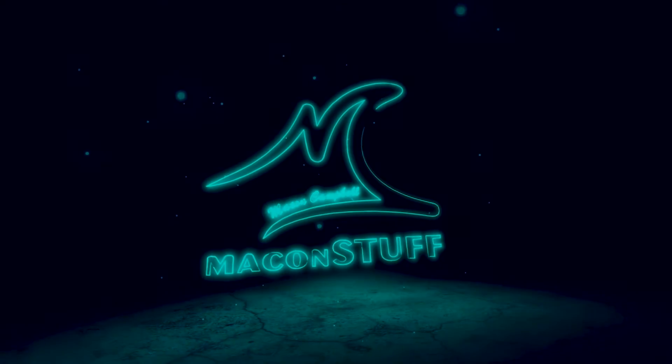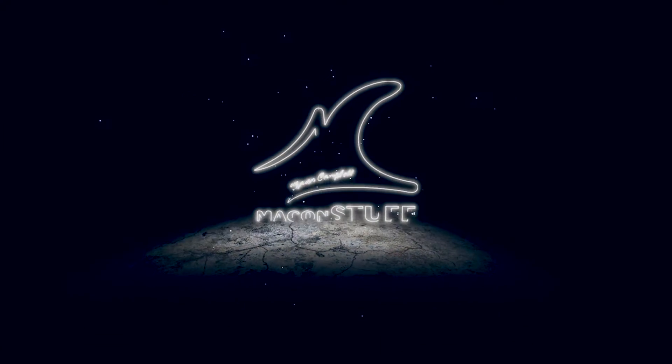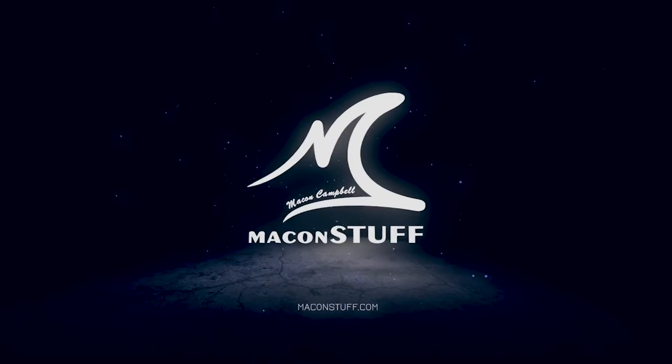Hey guys, welcome back. I'm Macon Campbell and this is Making Stuff. Today I'm finally going to attempt building a propane gas burner for the mini forge that I built a couple of weeks ago. I definitely didn't foresee myself using disposable gas cartridges for my forge for the rest of my life, but that's what I had at the moment and I wanted to see if I could get that to work — and happily it did.